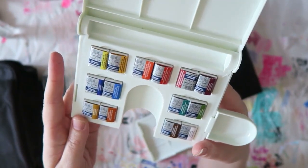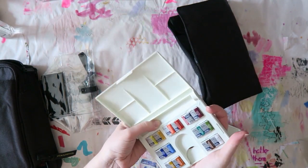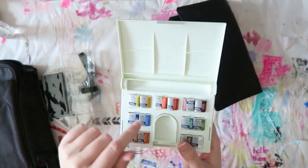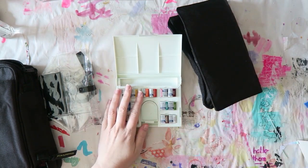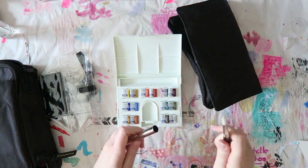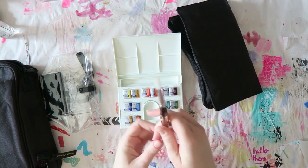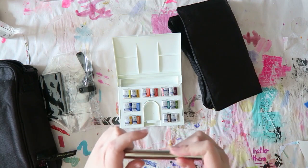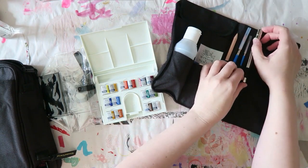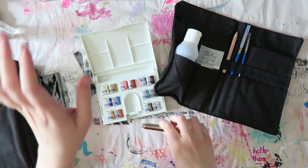I don't think I'll take this set — I want to see how the other one looks when I get it. But if I do decide to take this one, I'll show you how I customize it. There's also a slot here for a brush. This travel brush I really love, though it's a bit too big for this slot. There are lots of different sizes of travel brushes, and there's enough space in this bag to add more pencils or brushes.